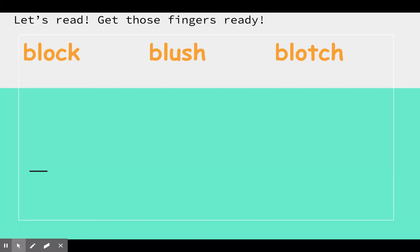Remember to put your fingers up and join me in fingerspelling. That, my friends, is how we become better readers. So fingers up, let's do it. Bl, a, k — black. Bl, a, sh — blush. Bl, a, ch — blotch.